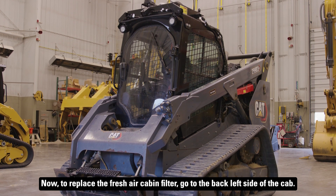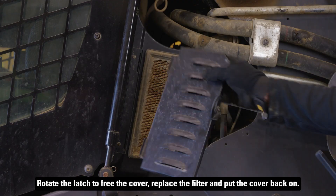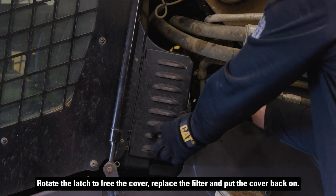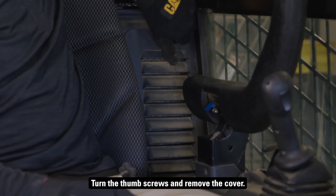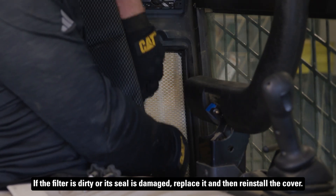Now, to replace the fresh air cabin filter, go to the back left side of the cab. Rotate the latch to free the cover, replace the filter, and put the cover back on. Behind the seat in the cab, you'll find the recirculating air cabin filter. Turn the thumb screws and remove the cover. If the filter is dirty or its seal is damaged, replace it, and then reinstall the cover.